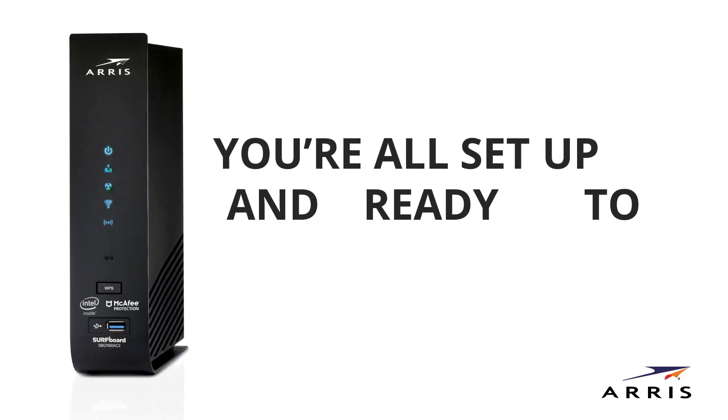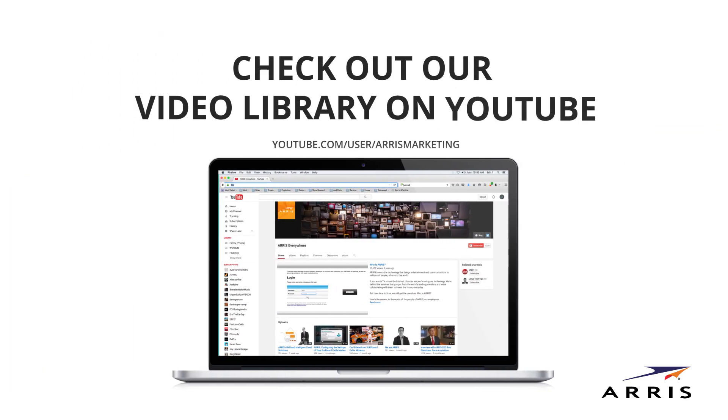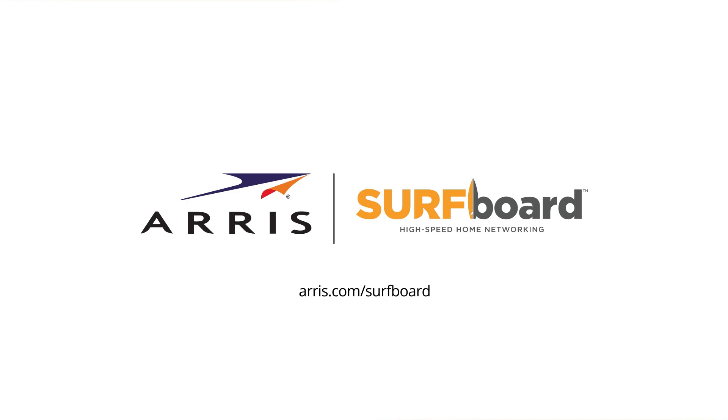You're all set up and ready to surf the web. For help setting up and configuring your Wi-Fi network, please visit our video library on YouTube. You can also visit the ARIS Support website at ARIS.com/consumers for additional resources. Enjoy your secure, ultra-high-speed connection powered by ARIS, and learn more about Surfboard networking products at our website.